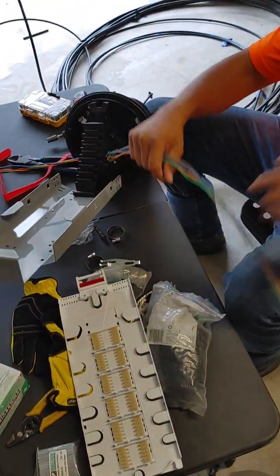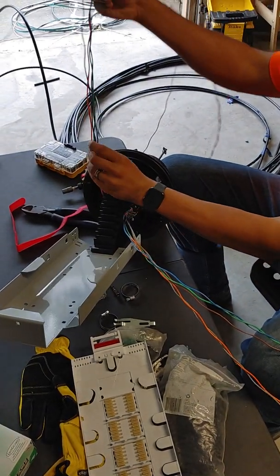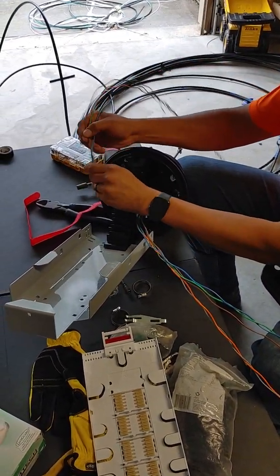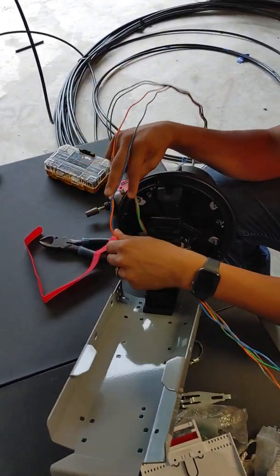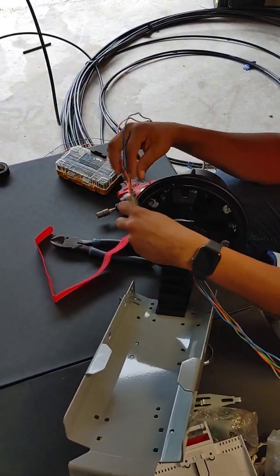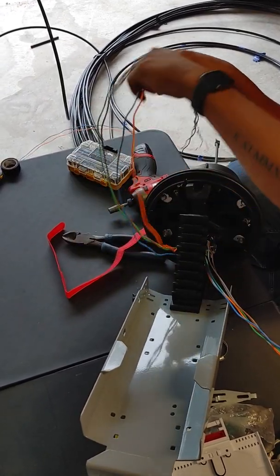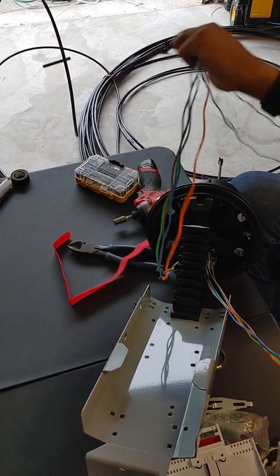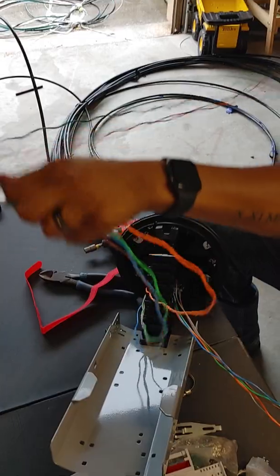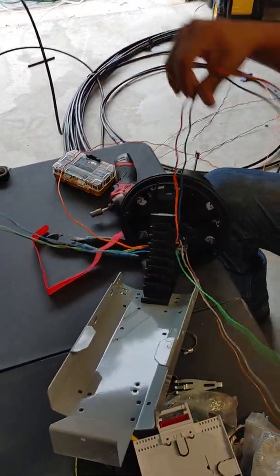Coming in here, open this up and go ahead and take that tray out. We're going to do the first 24, so we'll set aside the other 24. We're going in order, so we're going to start with blue and orange. This is blue and orange.